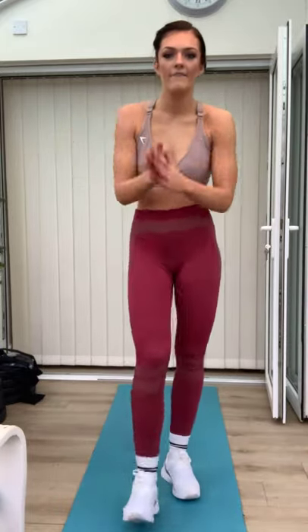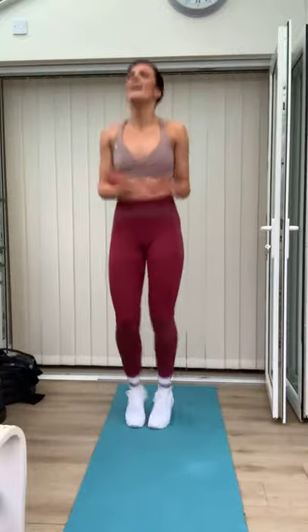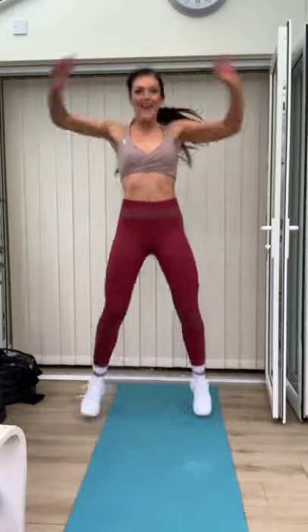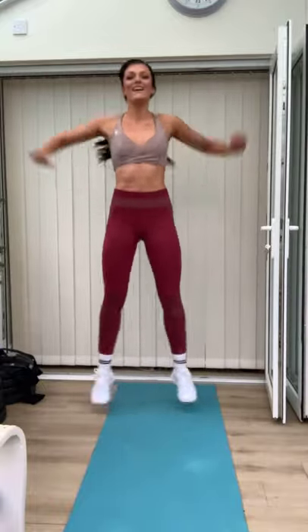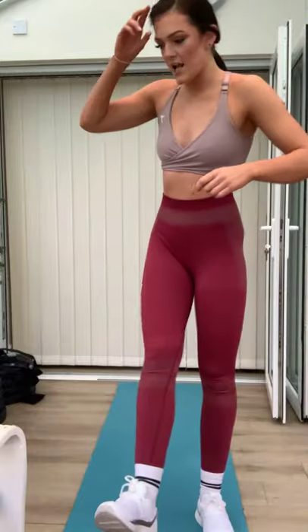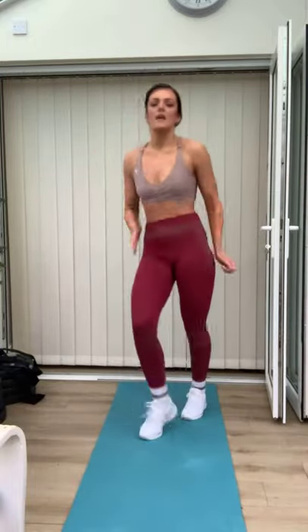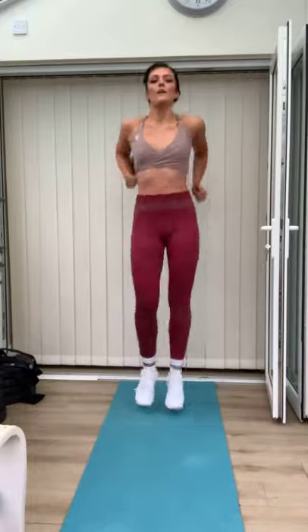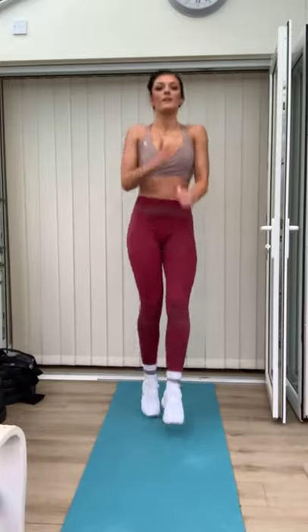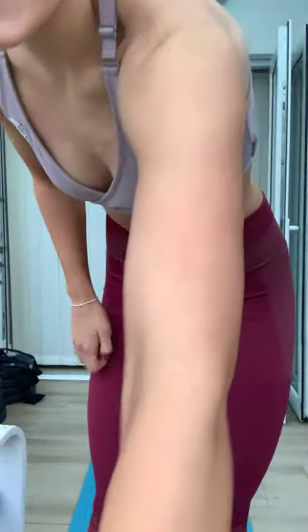Last time with both of them. Ready? Jump jacks — two, one. Nice, and go. Come on! Go back. Five, four, three, two, one. Last time — toe touches. Let's go! This is the last little bit. Good. Five, four, three, two, one. Nice. Good work.